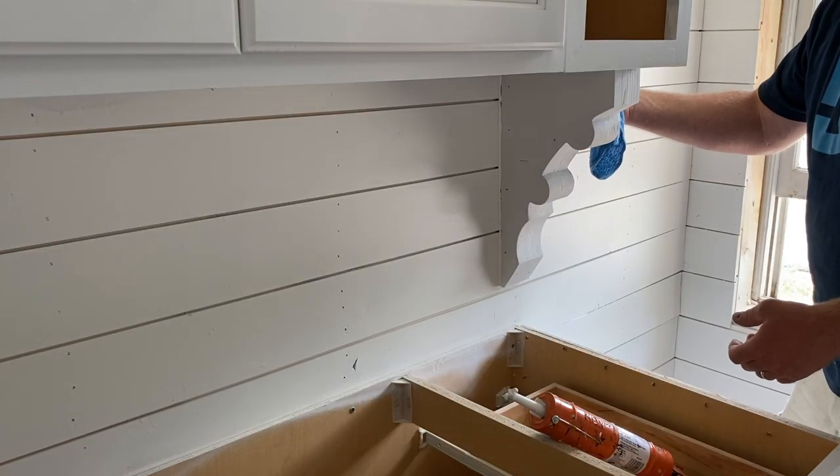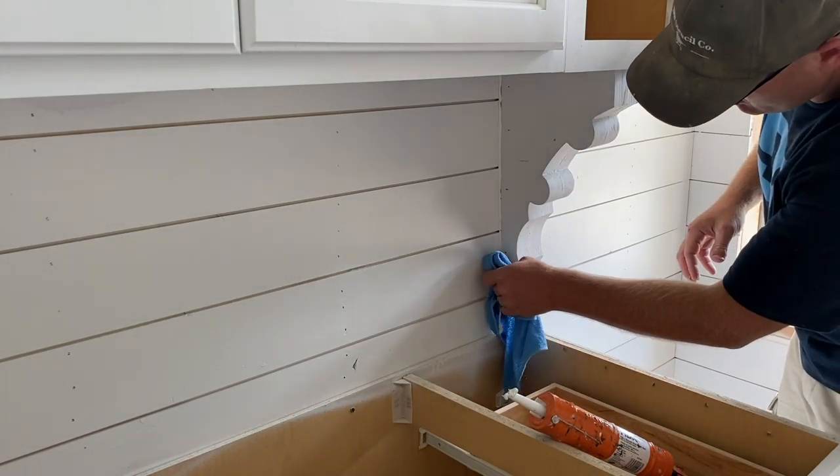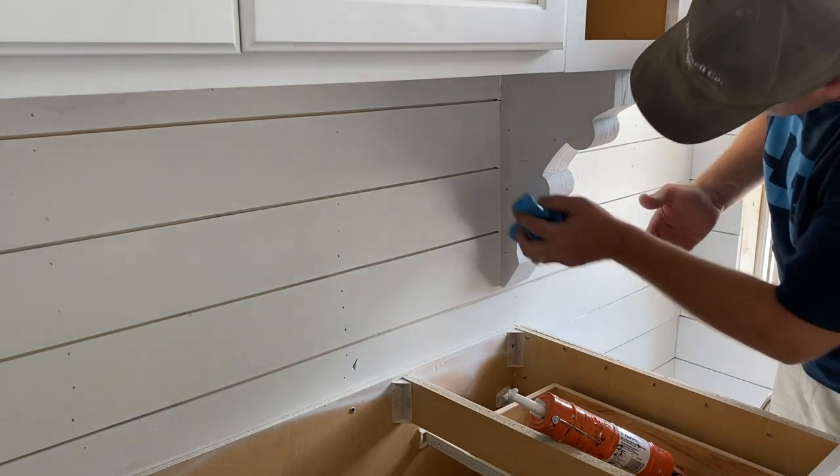Whenever you're doing trim, silicone is your best friend. It'll hide all the unevenness and the weird things that happen in a house with a wall to a cabinet.